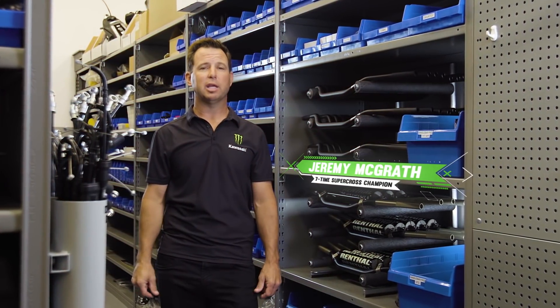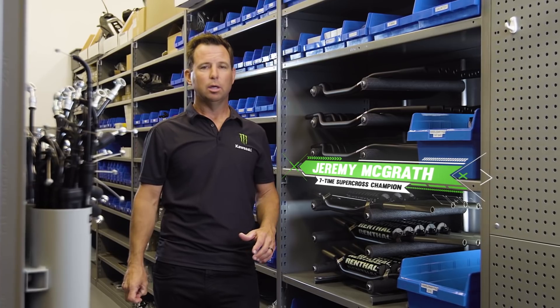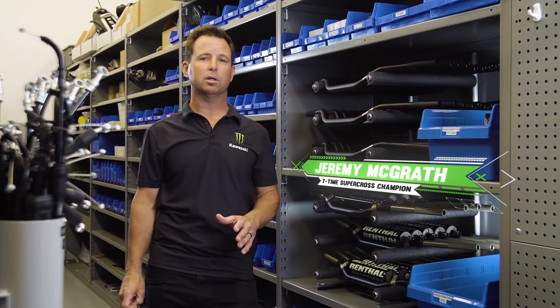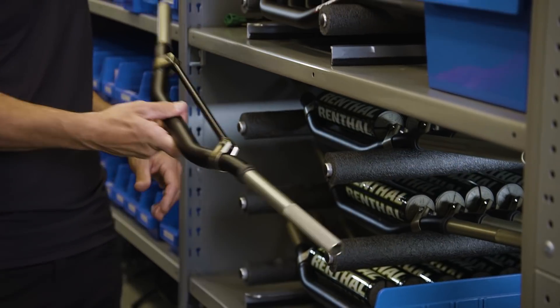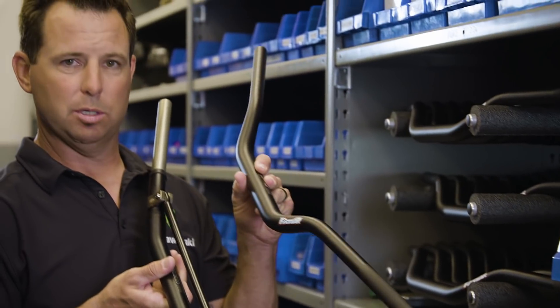One of the primary points of contact between a rider and the motorcycle is the handlebars. This is where a minor variation can make a huge difference between the rider's comfort, control and confidence. For instance, this is what Joey uses and this is what Eli uses.